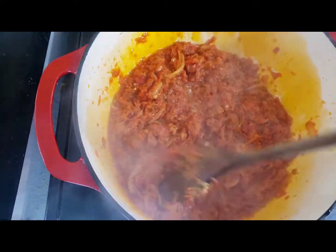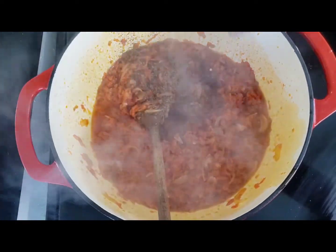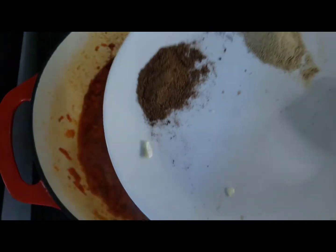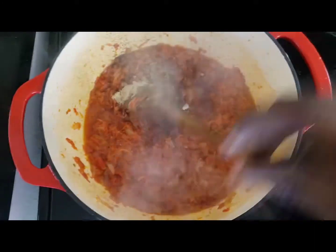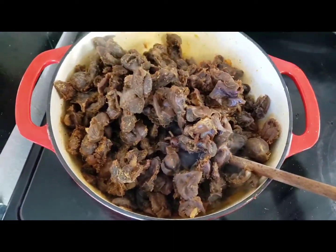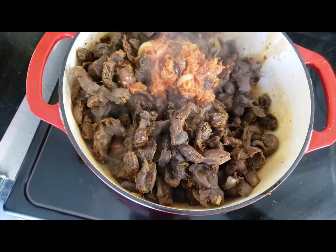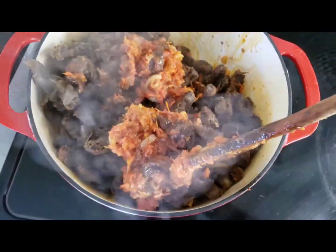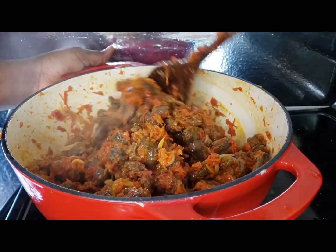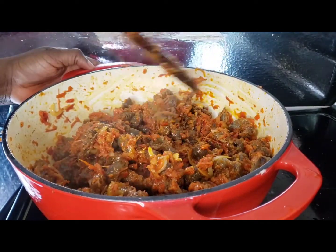We'll be adding our Maggi and salt to taste, and the black and white pepper. Give a quick stir to combine everything together, then go ahead and add our fried gizzard. Give it a good mix so the tomato sauce blends with the gizzard. This looks so delicious! After stirring, let it simmer for two to three minutes.